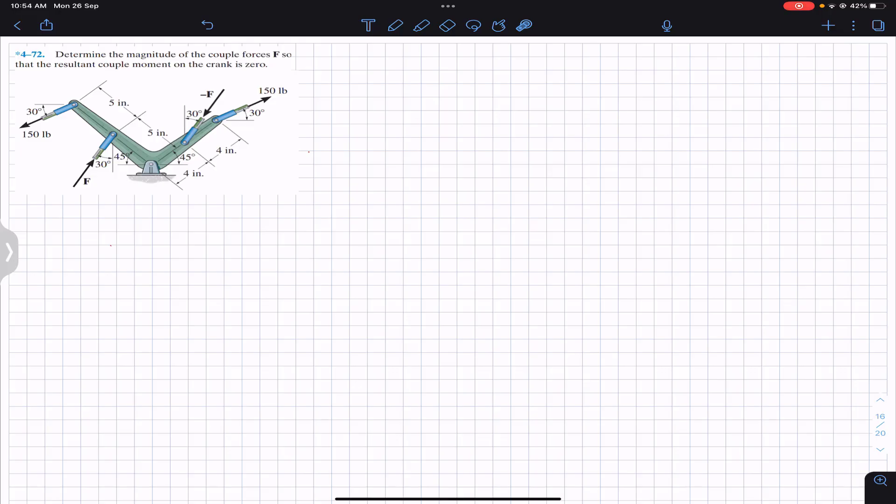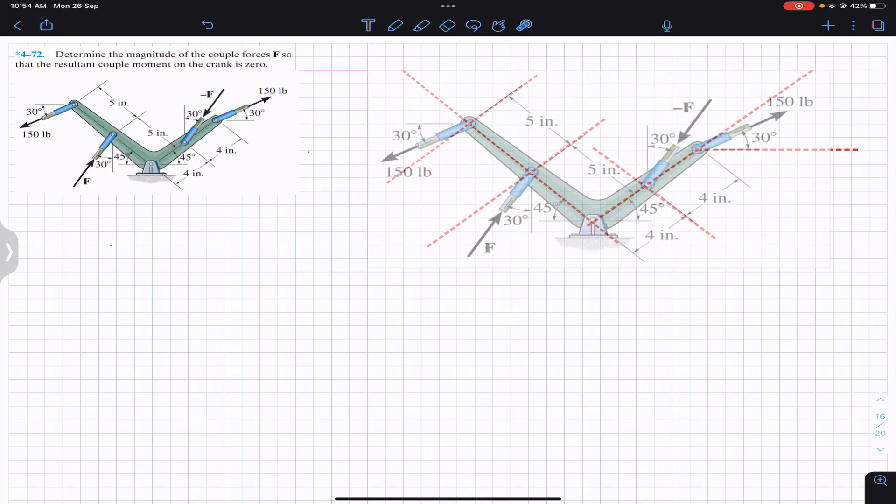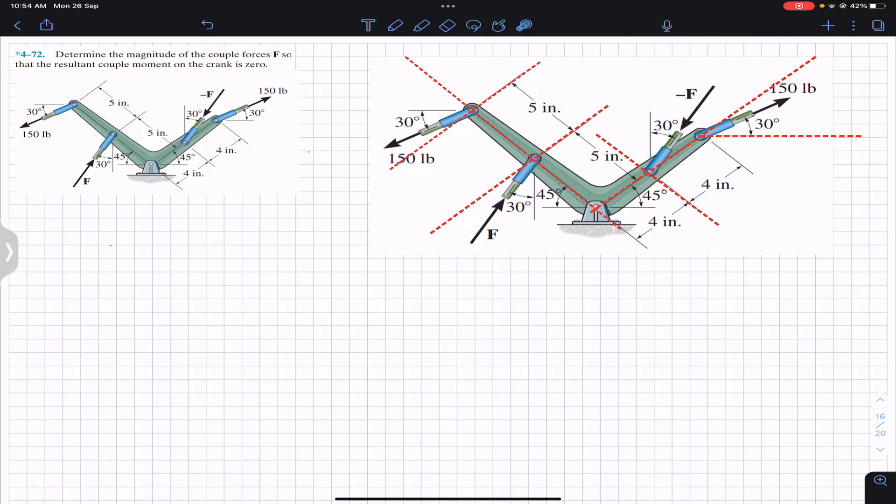Let's have a larger view of this. I have drawn some reference lines. In order to find the resultant couple, we need to add up all the couples — the couple produced by the F forces and the 150 pound forces. Since the perpendicular distance between both forces is not directly known, we have to resolve these forces into components along the crank arm and perpendicular to the crank arm, similarly on the other side as well.